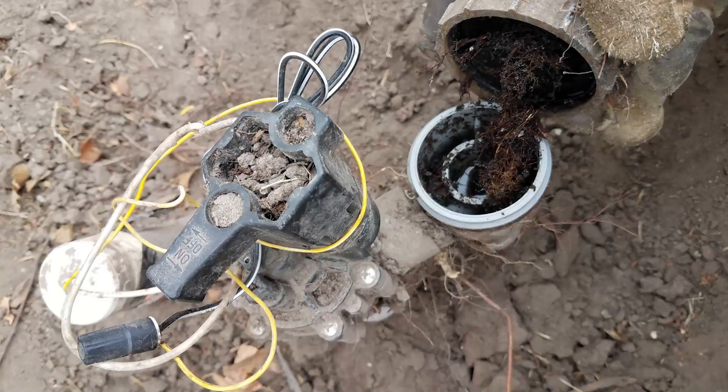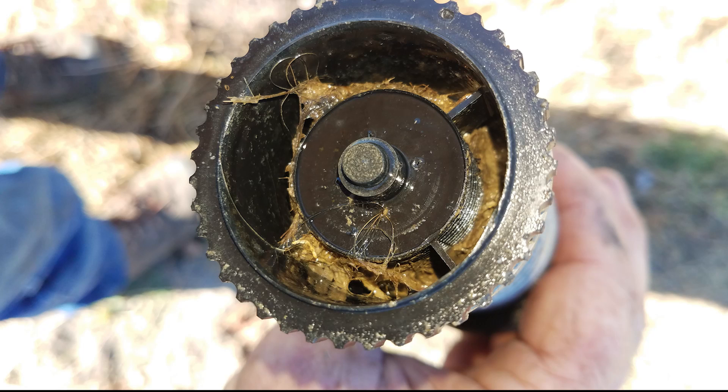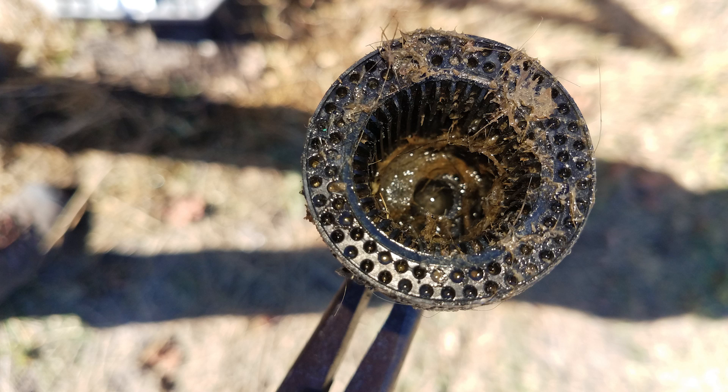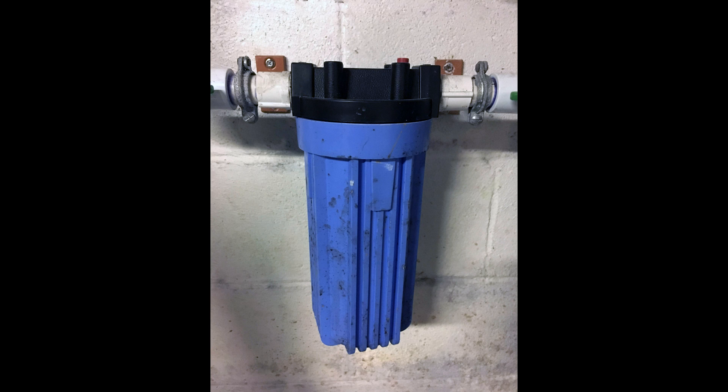The number one issue I have encountered on well water and grey water systems is clogged valves and sprinkler heads. This is because there was no filtration system installed in line before the sprinkler system valves. I have only seen one property with a filter on a well water system. Here are two filtration systems I've seen. One is a typical screen filter that this property owner had installed after my consultation with him. He actually did double duty and put two of them in to be sure he didn't get contaminants in his irrigation system anymore.